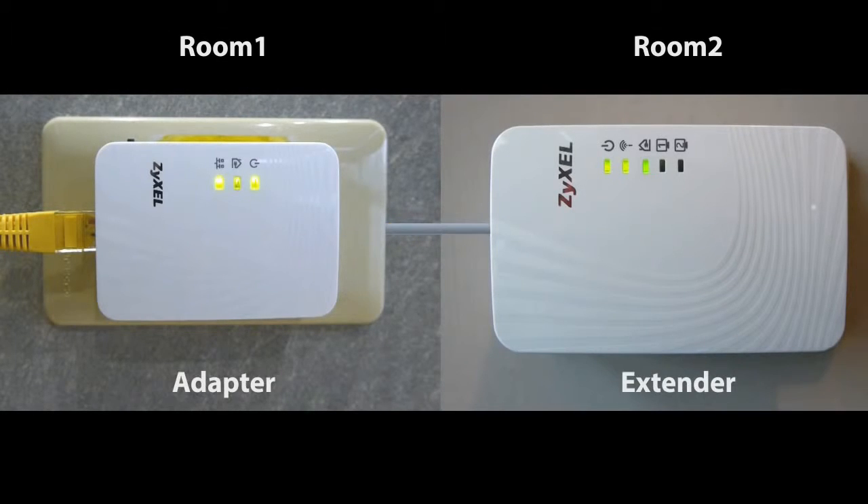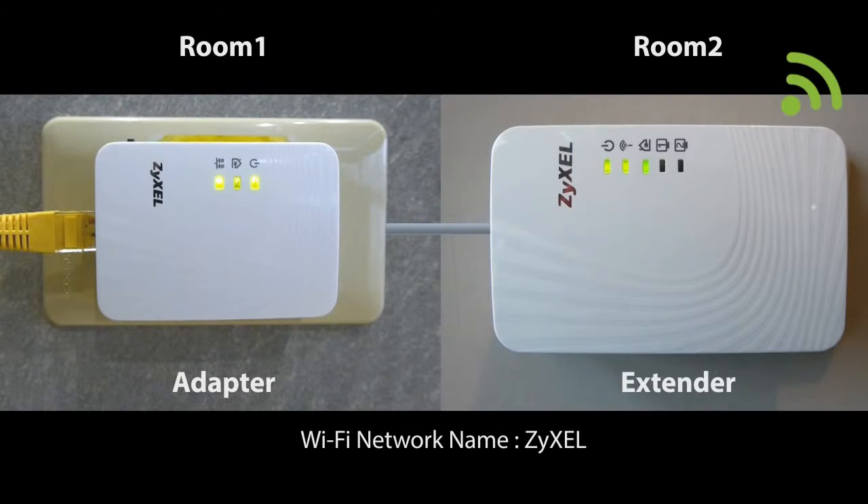Now both the extender and the adapter have a power line connection, and you should be able to find the Zyxel Wi-Fi network from your mobile device or computer and access it without any password.